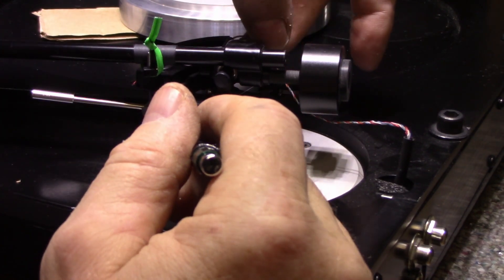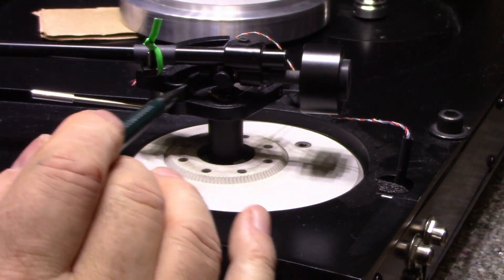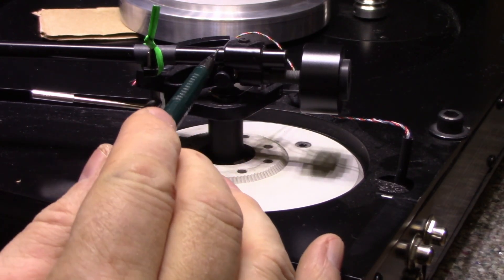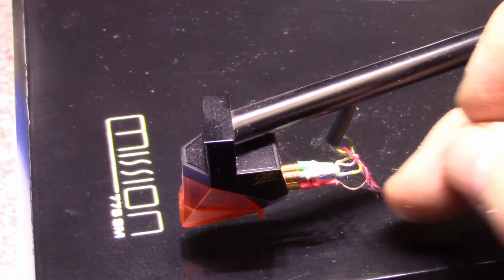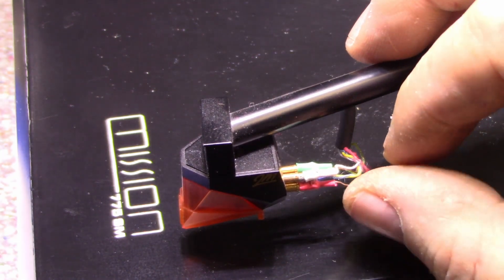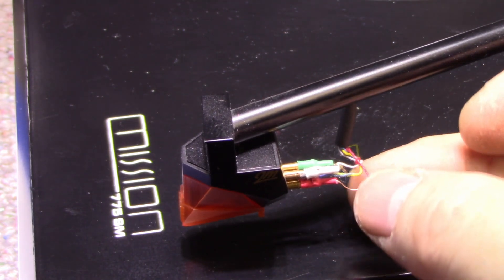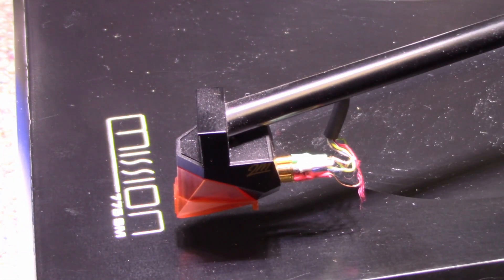We want to centralize the pivot point for the wire. If it's way off to the outside it causes different forces, but centralizing it to the pivot point minimizes those torques from the wires. The counterweight is also loose. Let me look closely at this assembly and see if the wires sneak down the middle or along the side.